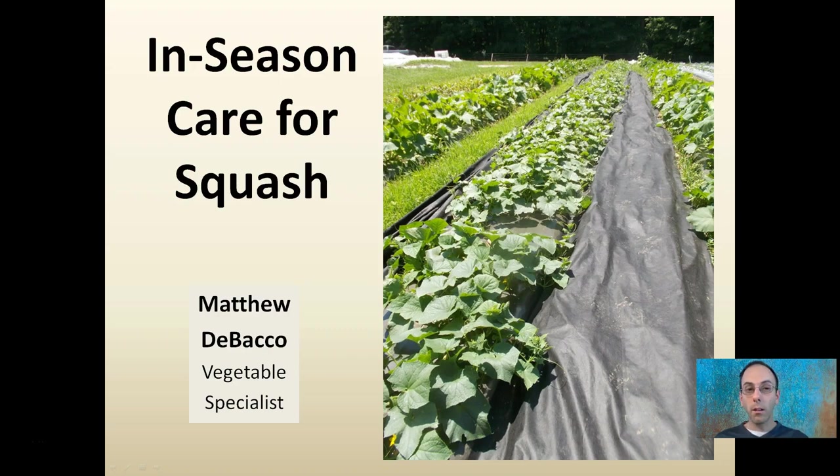Here we're going to look at some in-season care options for squash. Here we see a cucumber row at a farm I visited, and we see these — they're not only suppressing weeds within the row, but also in between the rows where these vines are about to run, to help reduce soil splash and reduce the time spent scrubbing and cleaning the fruit. This is something worth consideration.